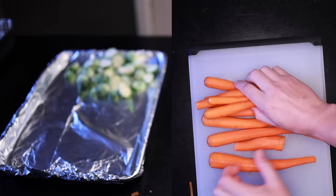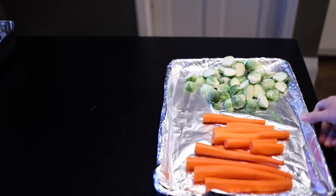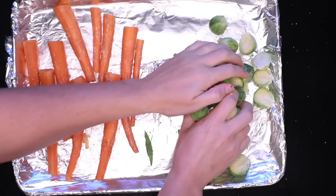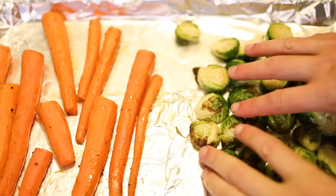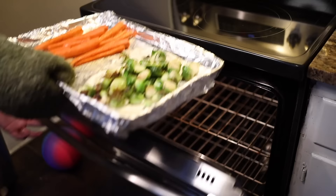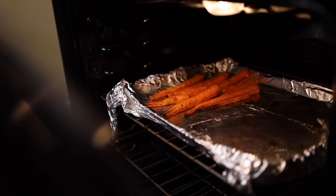I want to keep the piles separate, though, because the sprouts will probably be done before the carrots. A little melted butter on top, salt and pepper, toss everything around, in the oven at 400 Fahrenheit — or honestly whatever temperature I'm roasting the turkey at. Give them a little toss for more even browning. The sprouts are tender before the carrots, so I'll take those off. Just waiting until the carrots can be pierced with a fork, but they still put up a little bit of a fight. I don't like mushy carrots.